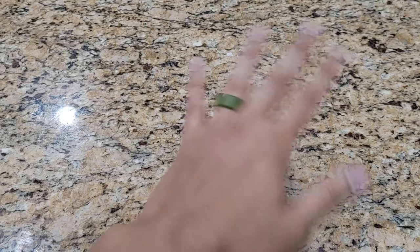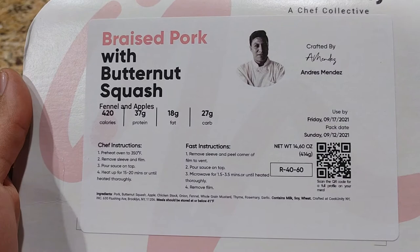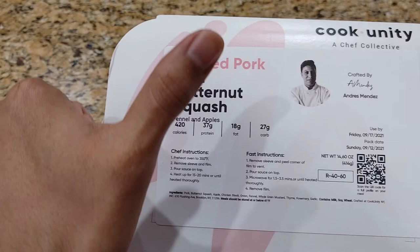Welcome back everyone to Honest Try TV. This is Jason and we bring you today a Cook Unity Chef Collections. This is the braised pork with butternut squash, crafted by Chef Andres Mendez. We're gonna follow the chef instructions, and before we get started, if you can subscribe, it would be greatly appreciated.